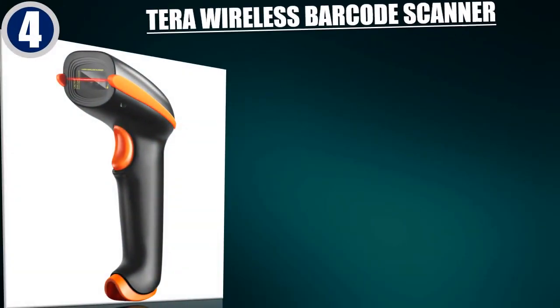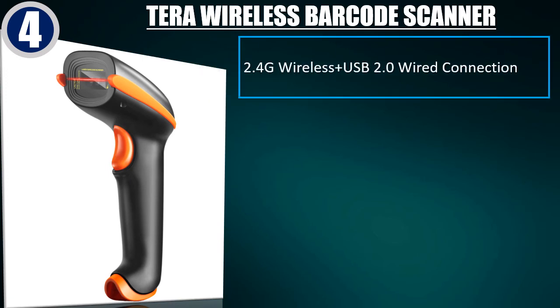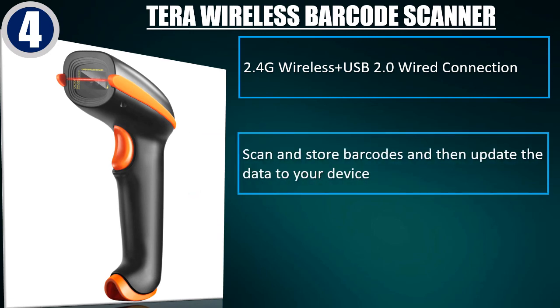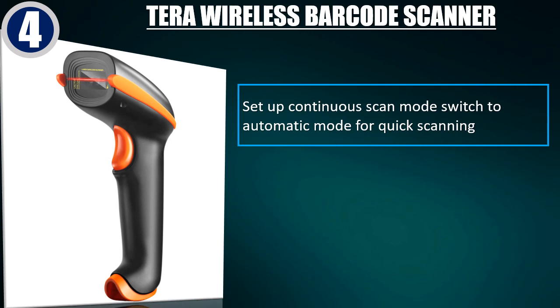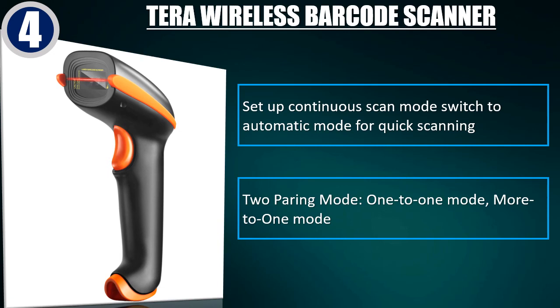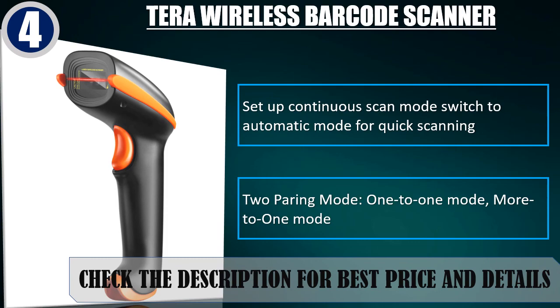Best of 4: Terra Wireless Barcode Scanner. 2.4G Wireless and USB 2.0 Wired Connection. Scan and store barcodes and then update the data to your device. The orange silicone protective cover can avoid scratches and friction. Set up continuous scan mode or switch to automatic mode for quick scanning. Two pairing modes: 1-to-1 Mode and More-to-1 Mode. Check the description for best price and details.